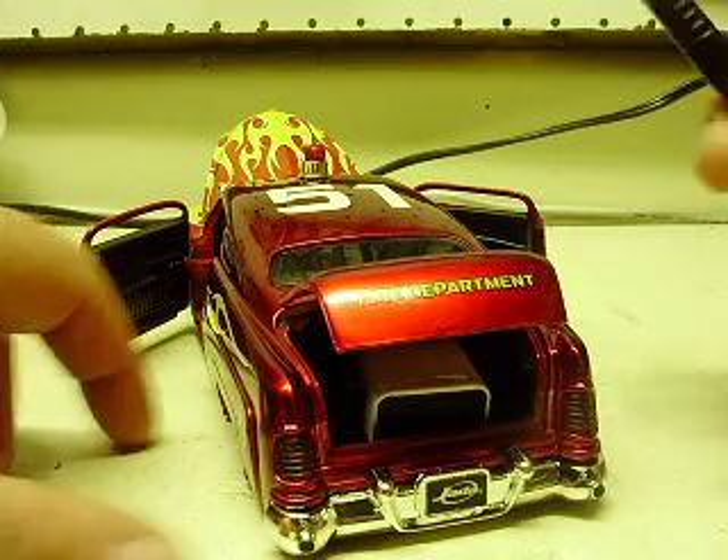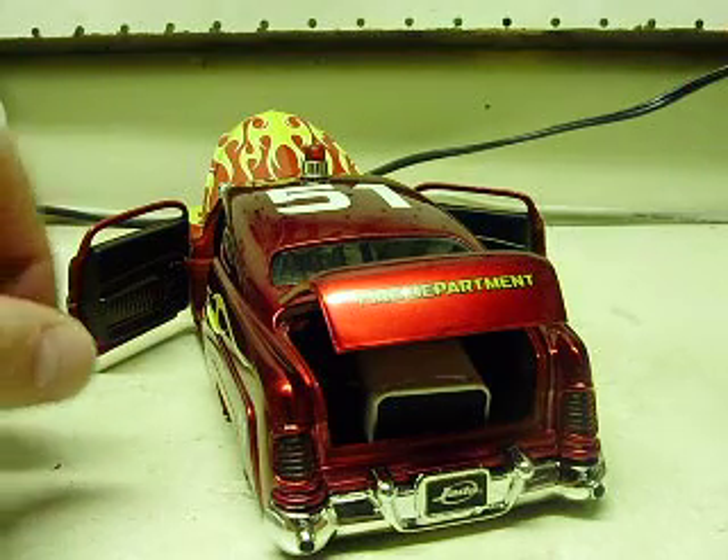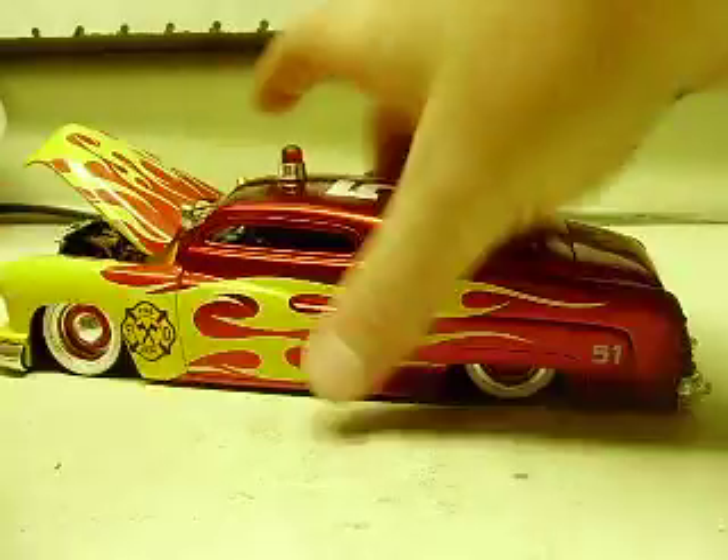I would just pop the screws out of the bottom and switch the battery out — it just makes it a little bit easier. Anyway, battery is in the trunk, and we'll close these doors and everything up.